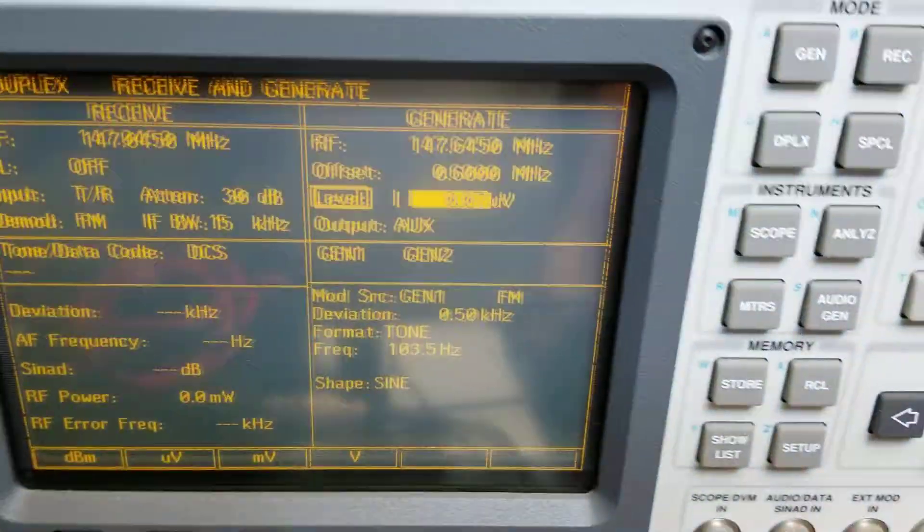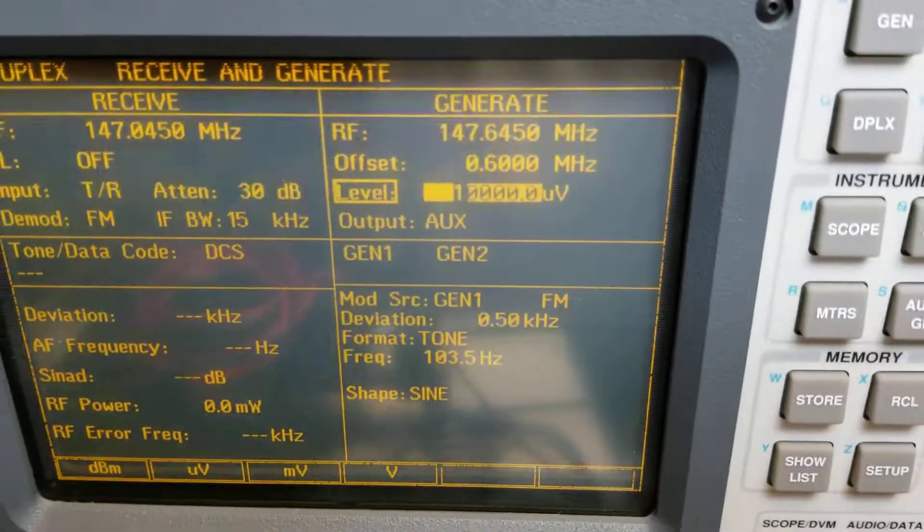I'm going to show you the operation here. We've got two service monitors on the bench. The first one is set up on the repeater — you'll see it's set up for full duplex. I put a signal into the repeater.